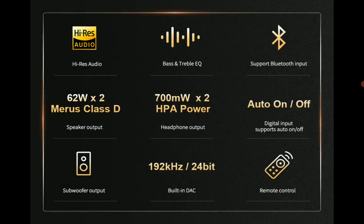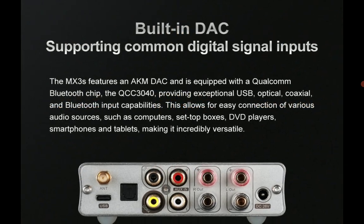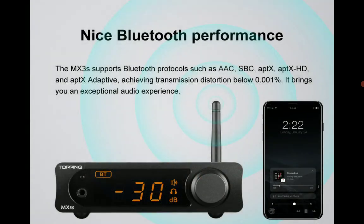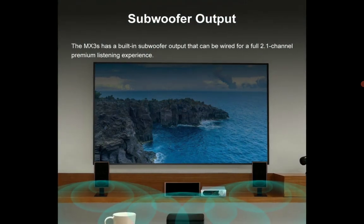The MX3S is built really well. It has a built-in headphone amp and also a built-in Class D speaker amplifier. The MX3S is an all-in-one device that saves you a lot of money.